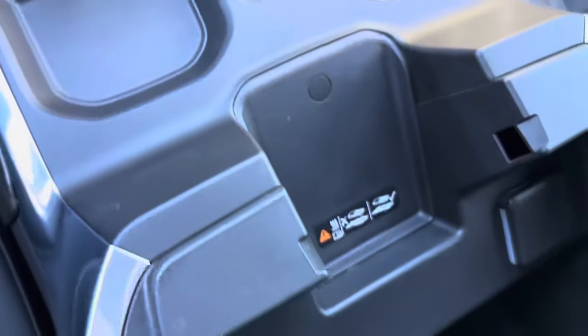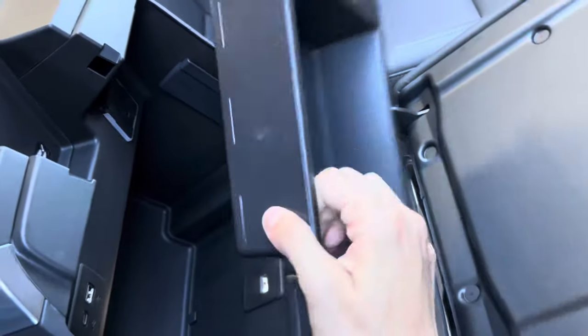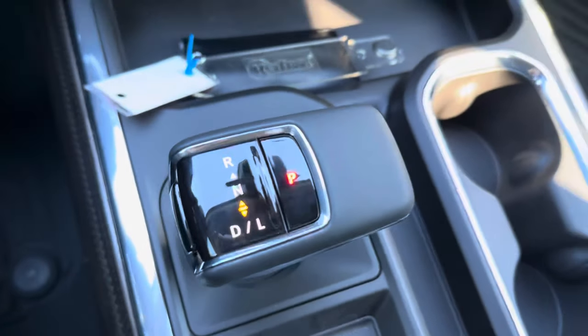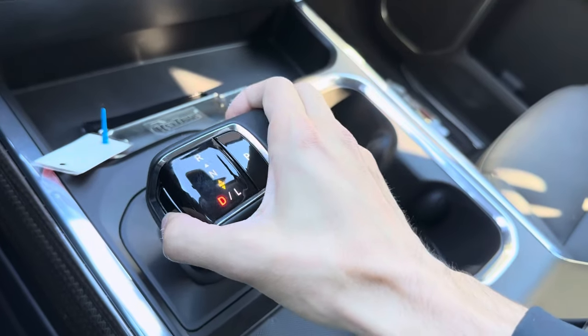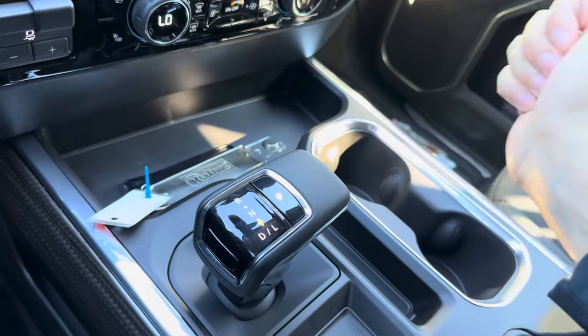This vehicle also has a wireless charger — just set your phone there and it'll charge it. There are a couple more USB-C and USB chargers as well as a three-prong outlet, and a super deep storage compartment in the center console. The electronic shifter has a button on the left side that you hold — pull back for drive, pull back again for L mode, push up for reverse, and push P for park.